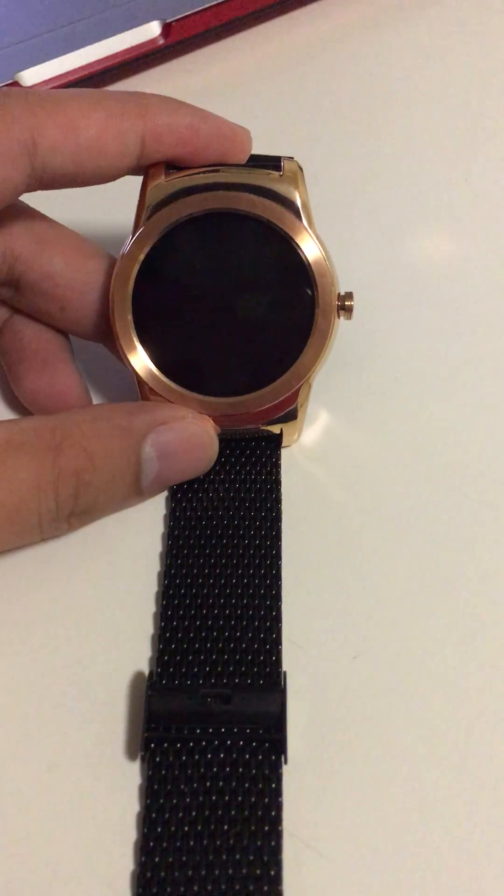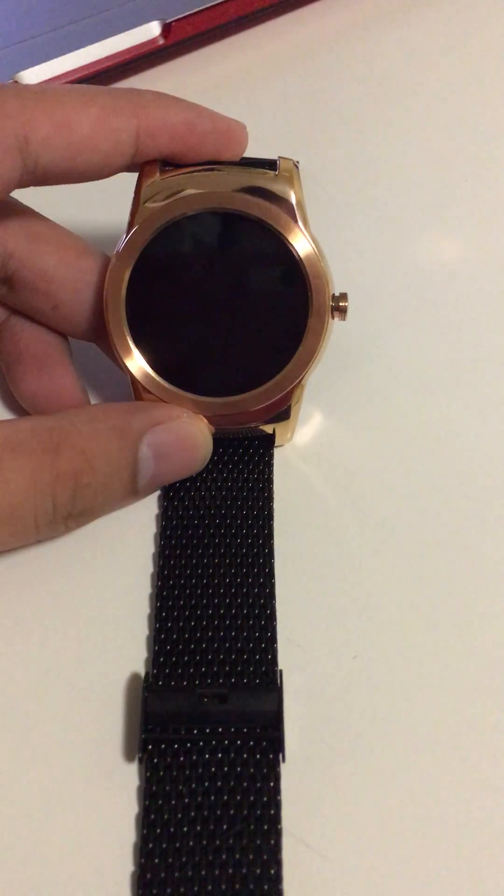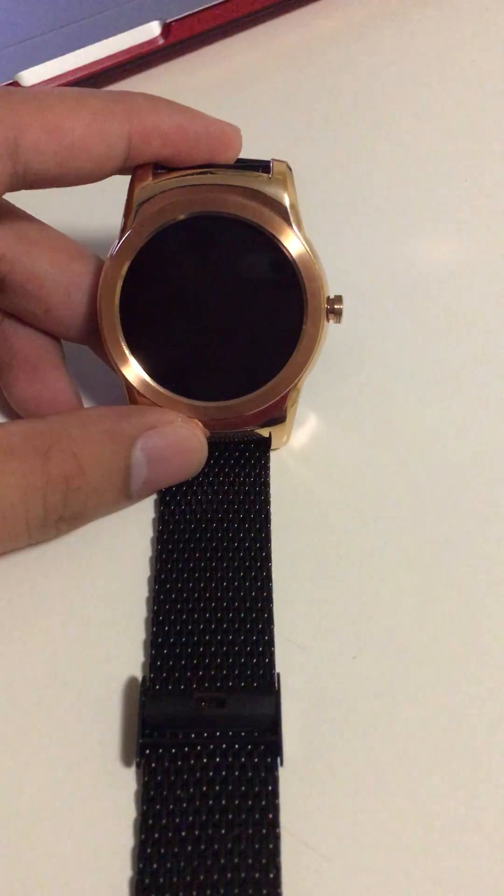Hello everyone! I have here the LG Watch Urban W150, and today I will show you how to get into the bootloader mode on this watch.